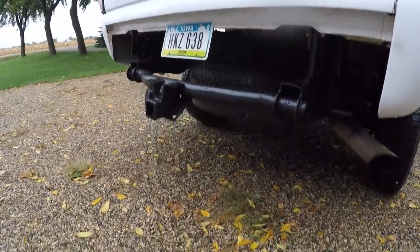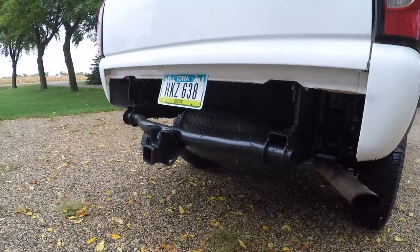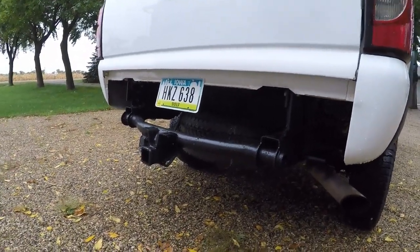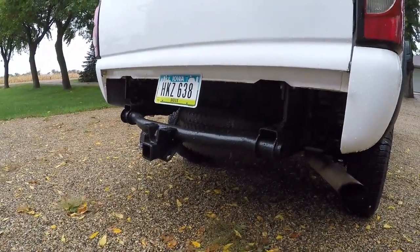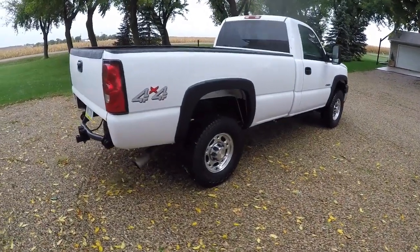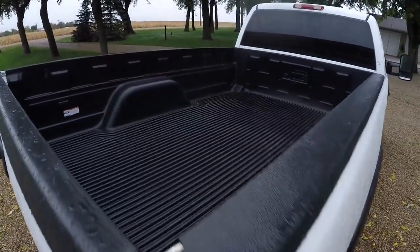We can't run the bumper right now. We can't run the stock hitch yet and it doesn't hit the exhaust either. We just temporarily put the license plate there until we might figure out something to mess with the bumper to make the tailgate fit and dump the bed with the bumper. Nothing else much really to say about the truck so I guess we'll just go ahead and show you how it works now.